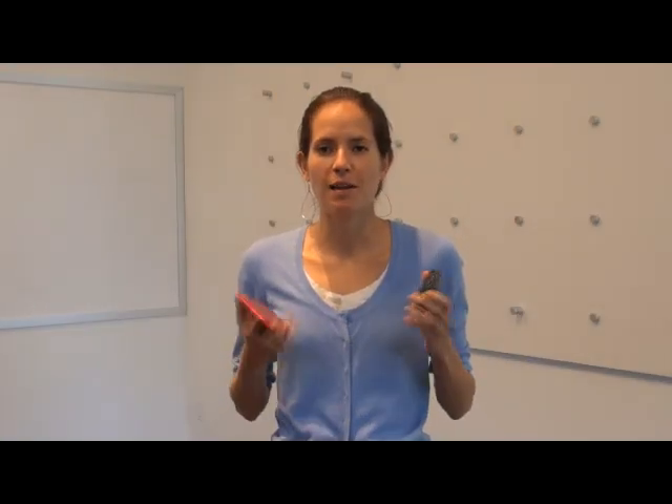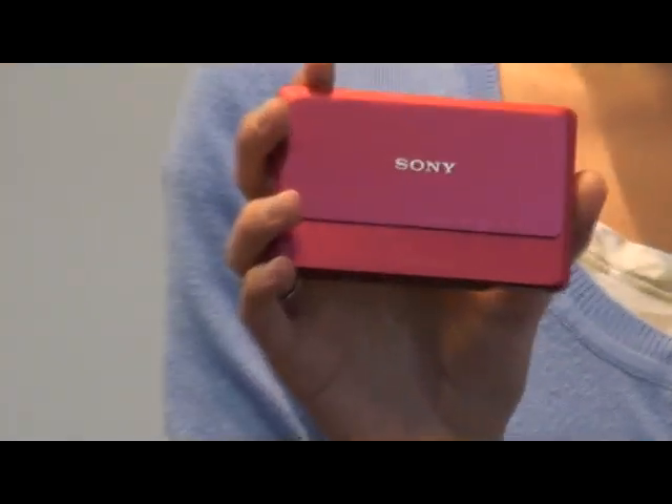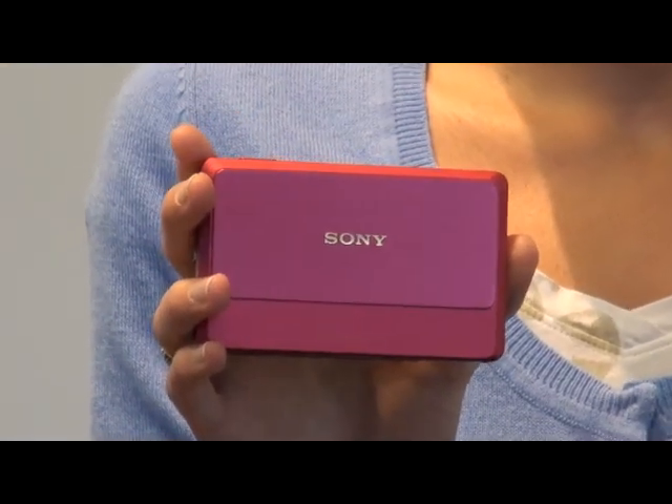Hi, I'm Kate Dugan. I work on the Sony Cybershot team, and I'm here today to introduce to you two new cameras, the TX9 and the WX5.